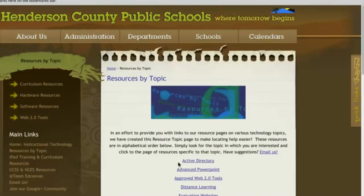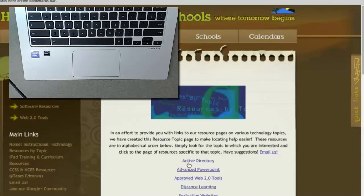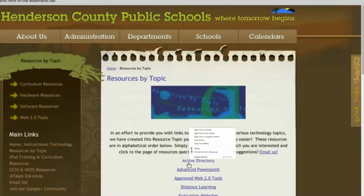To right-click, you will need to use two fingers and lightly tap the touchpad.